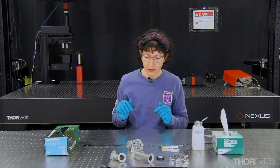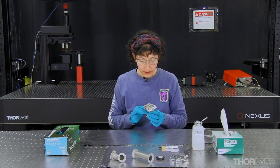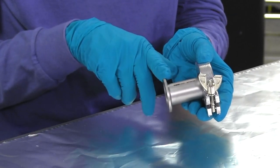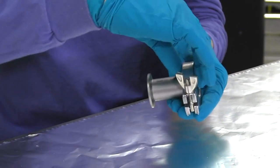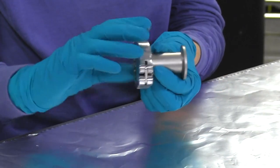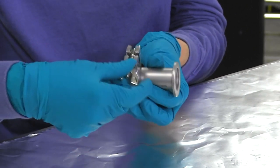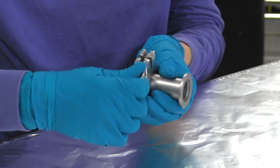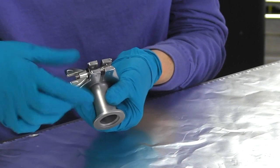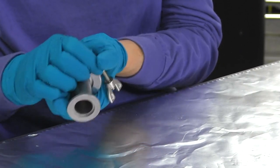Now I'm going to begin working with one of the KF flanged vacuum assemblies. This is a pipe — this is one flange, and the other flange is hidden underneath this clamp. This is a blank; it's being used as an end cap to seal off this end of the pipe. I'm going to release the clamp by unscrewing this wing nut. When I've unscrewed it enough, I can rotate this part out and pry the two parts of the clamp open.